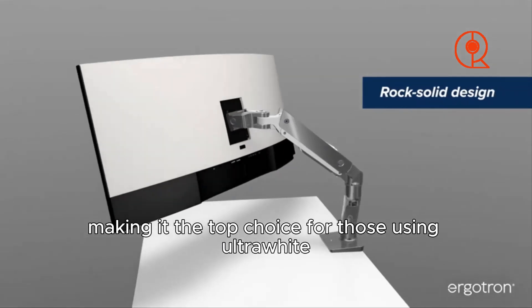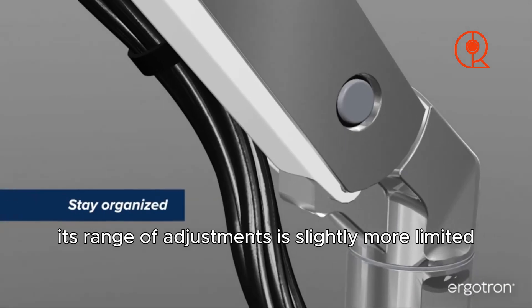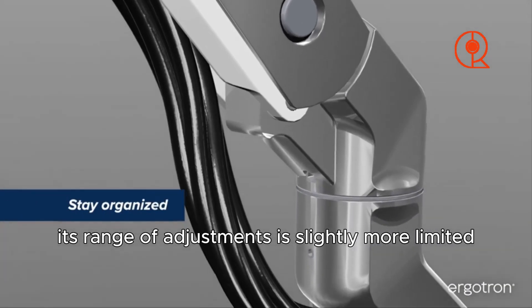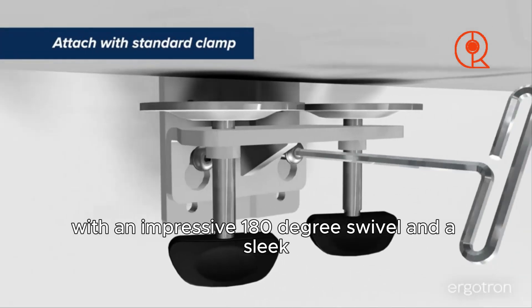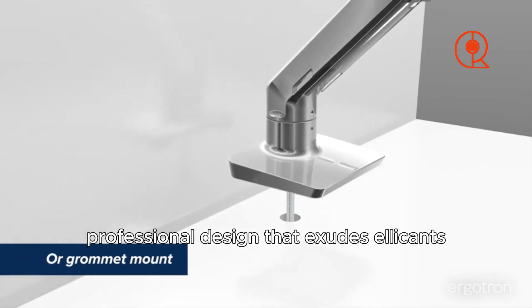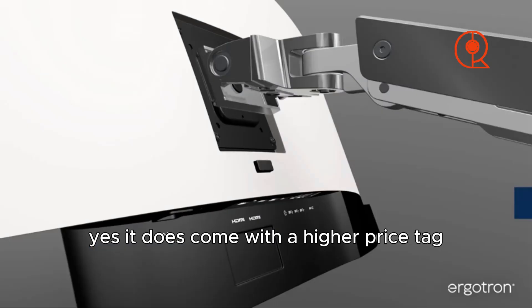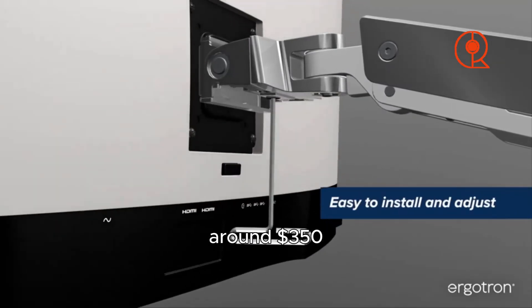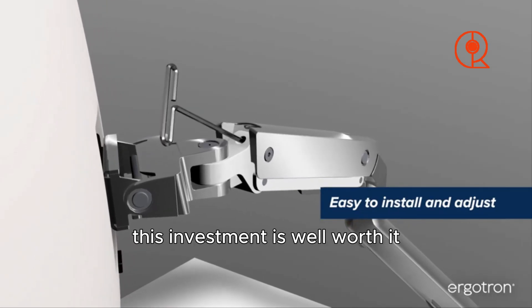The HX is the top choice for those using ultra-wide, super ultra-wide, or large-format widescreen displays. Although its range of adjustments is slightly more limited compared to the LX, the HX makes up for it with an impressive 180-degree swivel and a sleek, professional design that exudes elegance. Yes, it comes with a higher price tag around $350, but for heavy-duty requirements, this investment is well worth it.